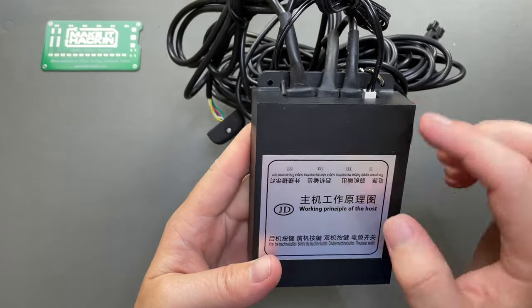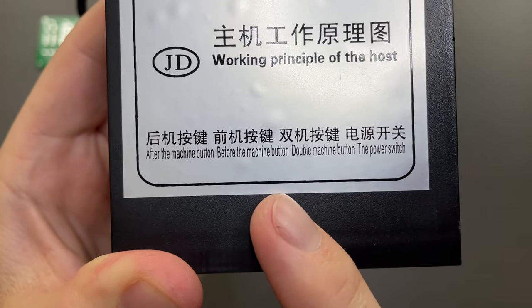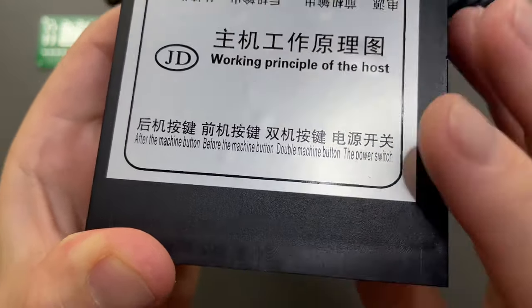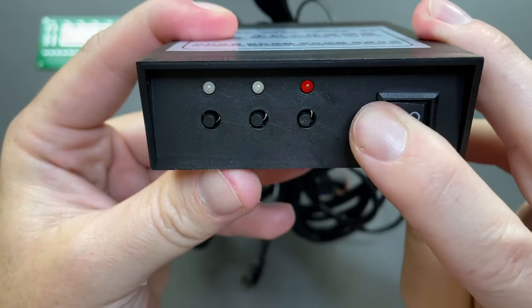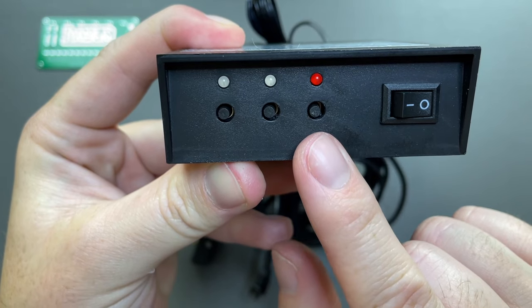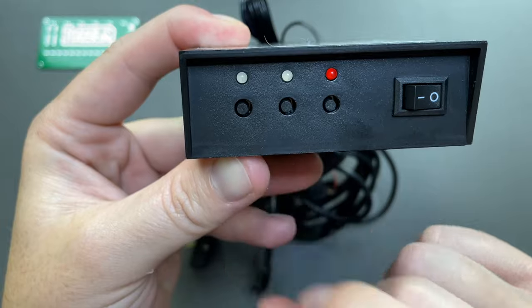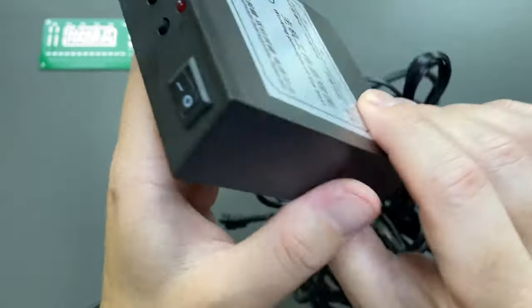Now let's take a look at the control module. The buttons are labeled as the after-machine button, the before-machine button, the double-machine button, and the power switch. The power switch is a rocker — flip it left to turn on the unit. To flip both rear and front plates, press the right-hand button. For individual flips like the front or rear, press the middle button or the left button depending on how you plugged them in.